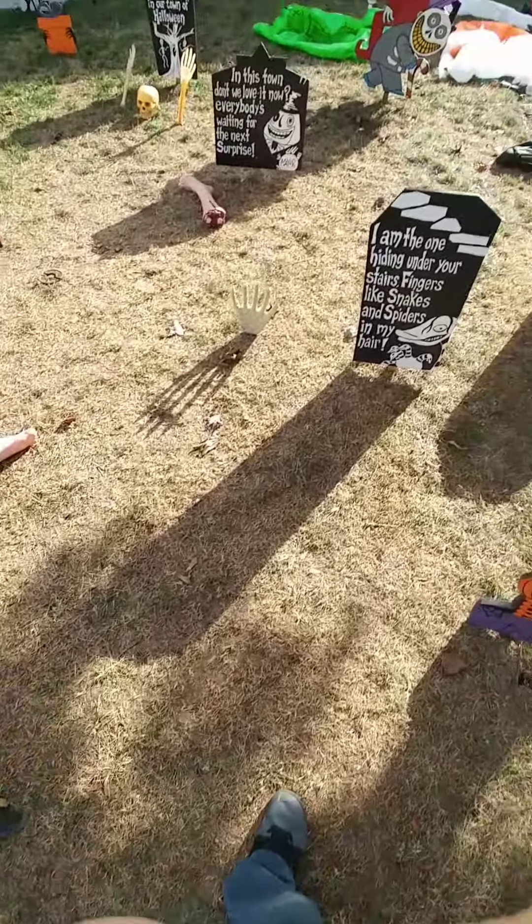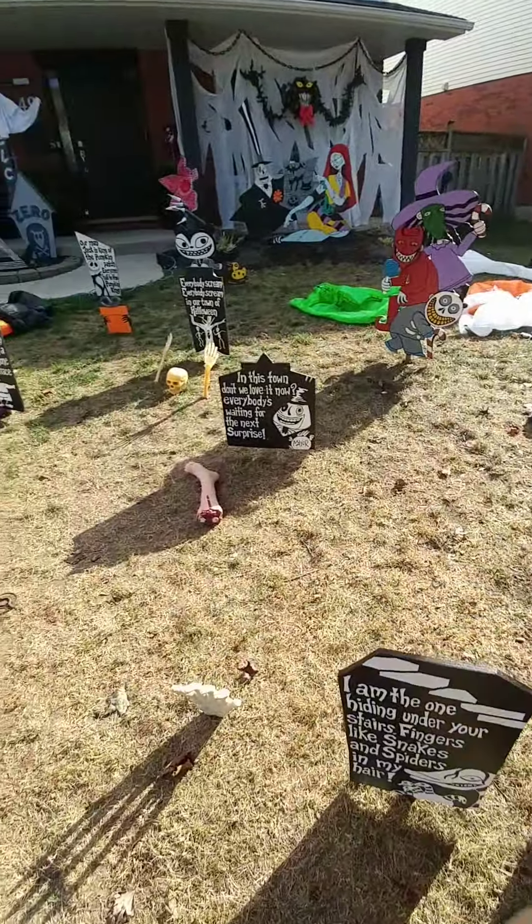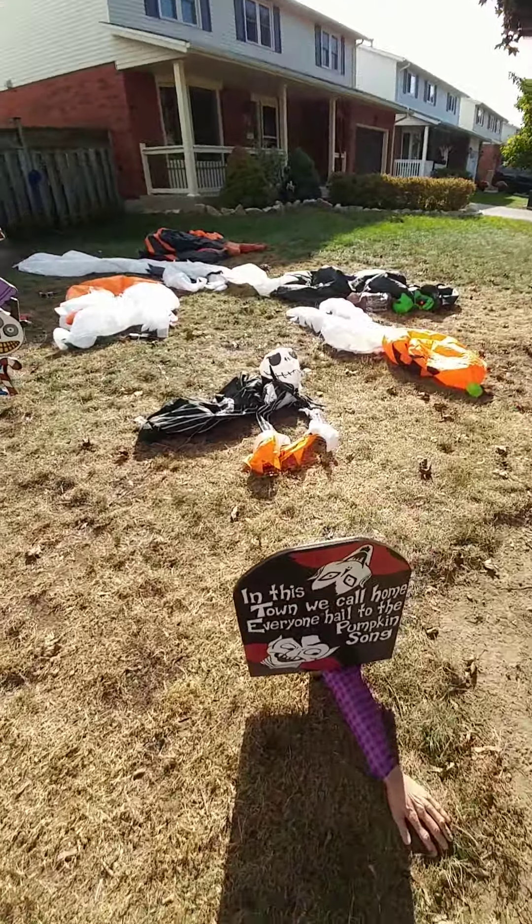Hey guys, welcome back to my channel. Today I'm going to be showing you what it looks like with the inflatables turning on in 2022.